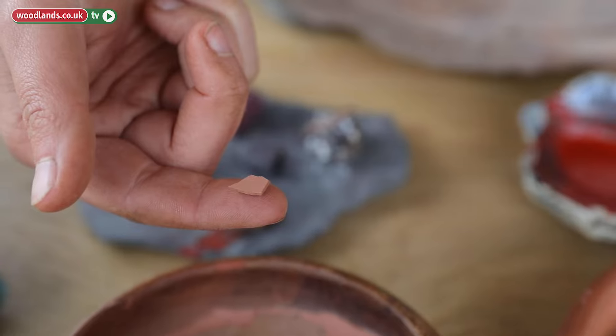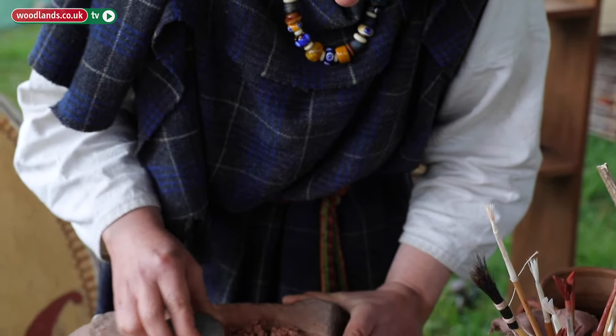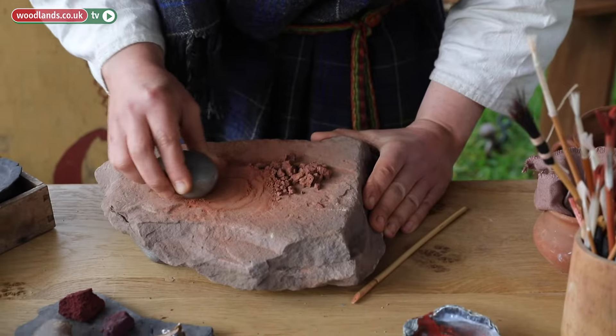Where I live — in Herefordshire — the ground is very brick colored, very terracotta colored. So if you find a form of clay on the beach, leave it to dry for a moment, grind it into a powder, and the finest powder will make the best pigments.